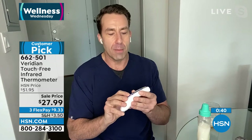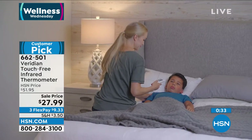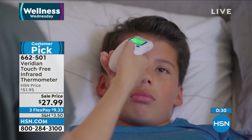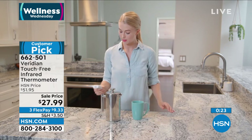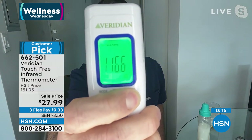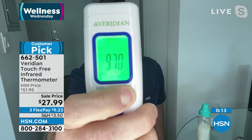32 readings in memory and it has auto shut-off. It comes with the batteries. Take a look at this — we can check the child's temperature without waking him up. So it looks like he's faking — 97.9. Then we go right to the coffee cup. No applicators to buy, no dangerous mercury inside. Skimming through those memory readings: 32 in memory. With weight loss, health, vital signs — get it before you're sick.